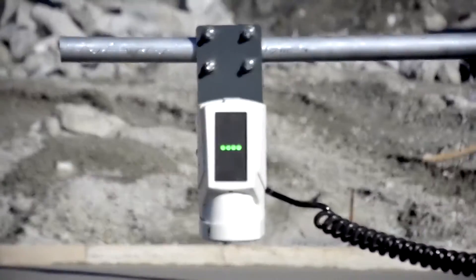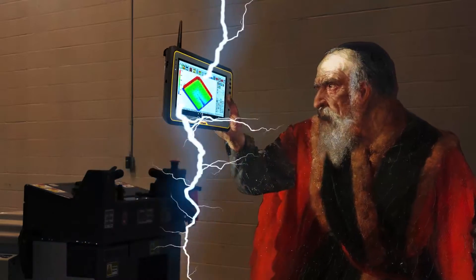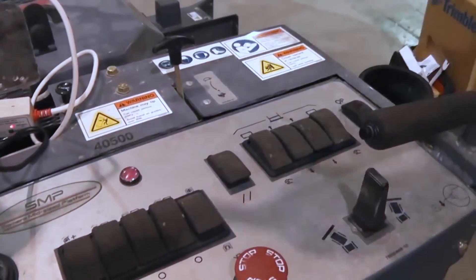Now when it comes to site surveys and grade checking, your guys can go from looking like the hunchback of nerdom to being straight up wizards capable of summoning greater productivity and job site accuracy with the flip of a switch.